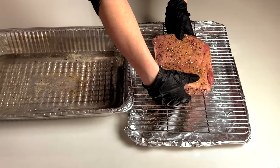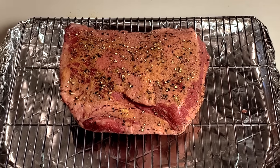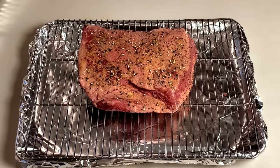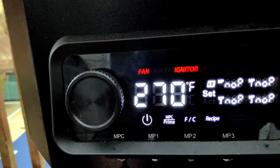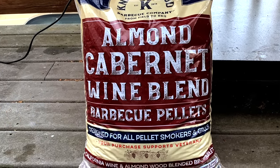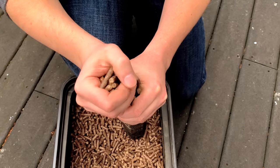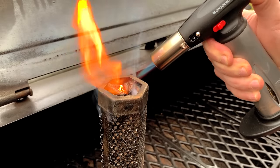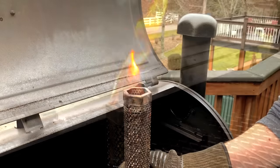I like to place the corned beef on a wire rack over a foil lined baking sheet when smoking on a pellet grill. We want to keep it fat side up to get a nice bark on this side, and the foil lined baking sheet will help block any direct heat coming from below that might dry out the leaner meat side while it smokes. Go ahead and start up your smoker and set it to 270 degrees. Today we're using these almond cabernet pellets from Naughty Wood. We're also going to be lighting up a pellet tube smoker with these same pellets to get some extra smoke flavor while our corned beef cooks.